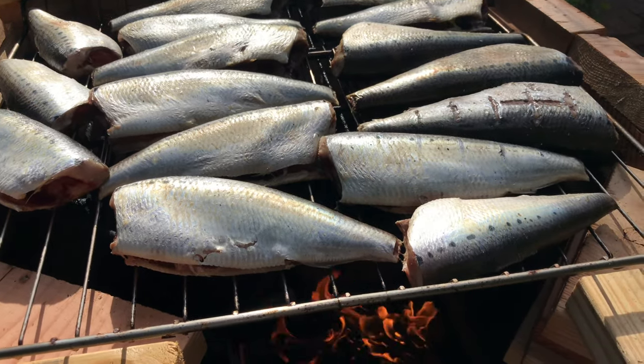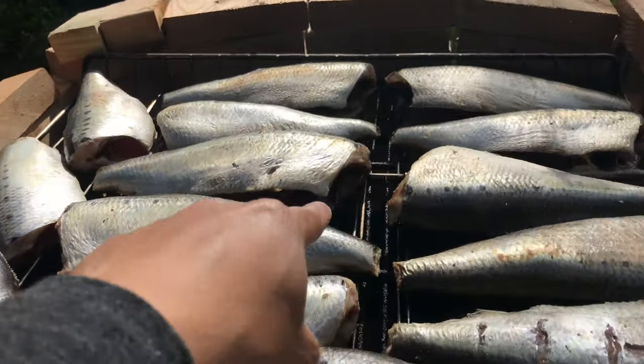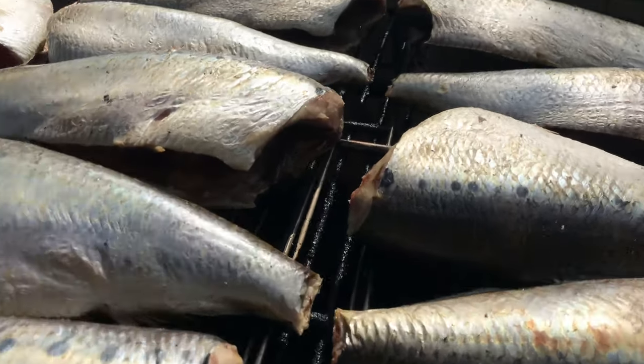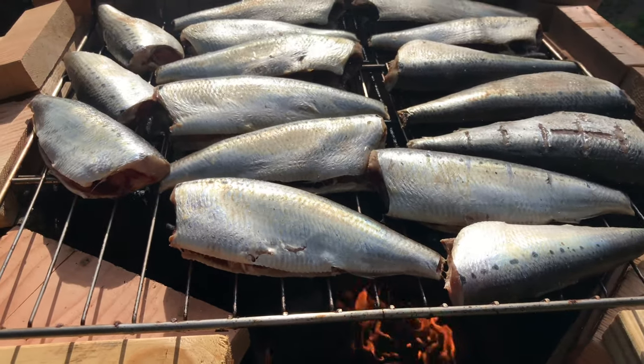Another good thing about these fish is that they're super oily, so it will keep it moist throughout the smoke. As you can see, it's dripping right there. So let's go ahead and cut some banana leaves real quick.